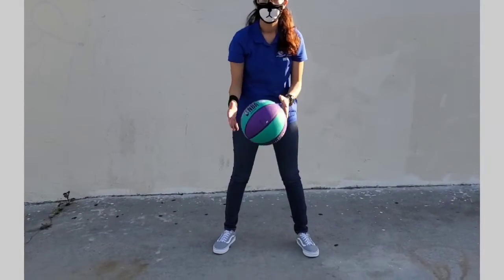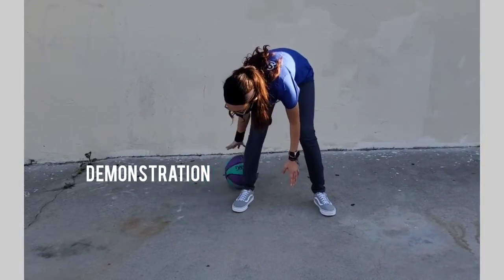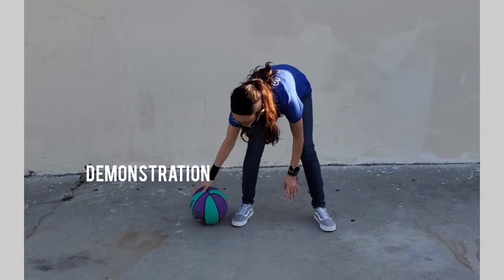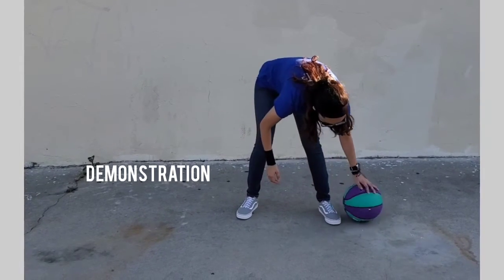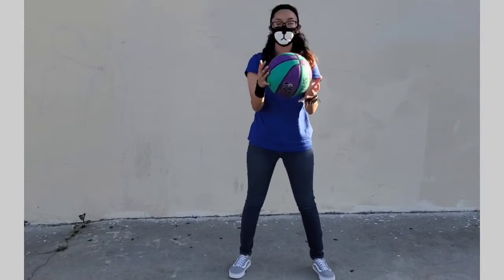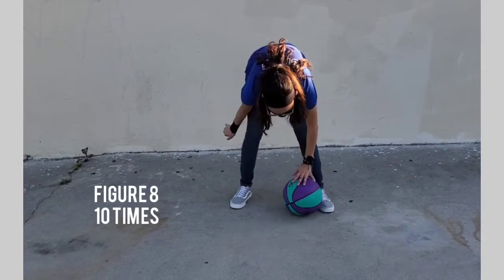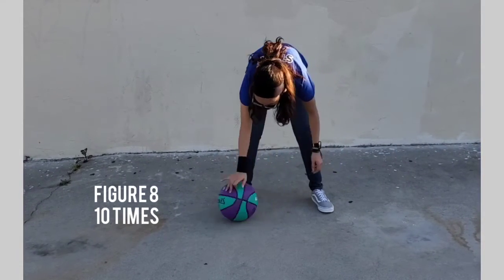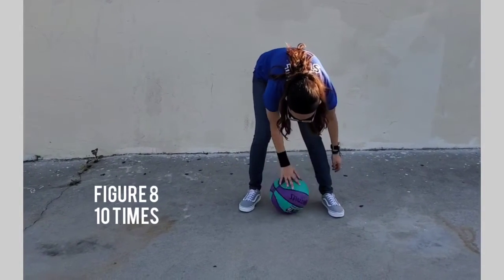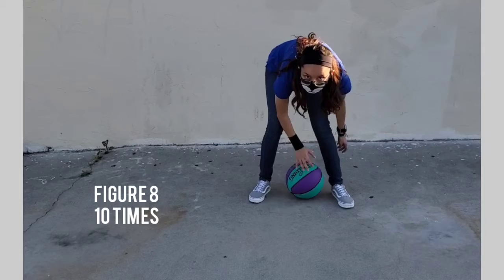For the next drill, this one is called figure eight. You're going to roll the ball in the formation of an eight. I'm going to start with my right hand, then go around one leg and through the other. We're going to do this ten times. Ready and go — one, two, three.